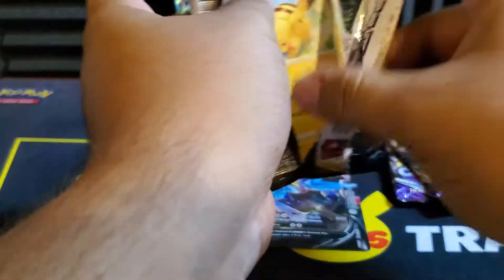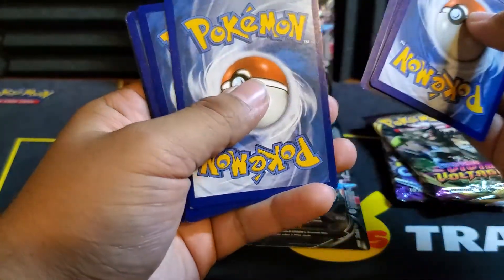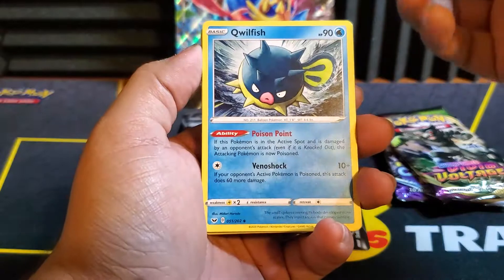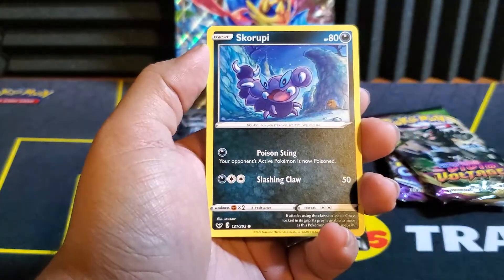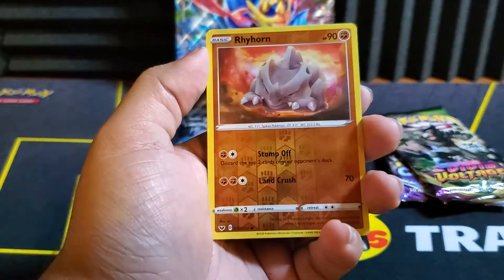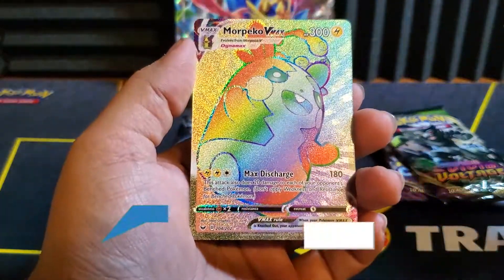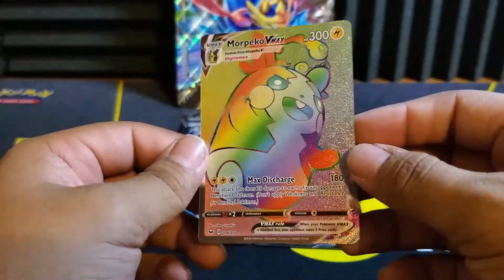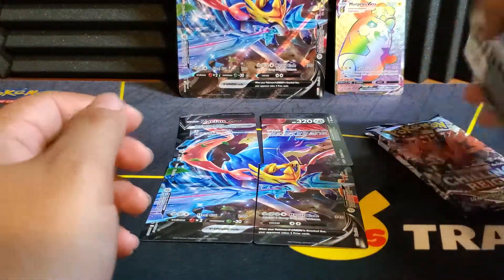I'm going to start with the Sword and Shield pack. That looks different — okay, I think we got something here. We have a Darkness Energy. What do I want? The Gold Dogs — that's what I want. We got Pikachu, Corbunny, Hoot Hoot, Skorupi, Diglett. Reverse is a Rhyhorn. And... Rainbow! Let it be one of the dogs. Hey — it's a Rainbow Morpeco V-Max! I will take that. That is a breath of fresh air, considering all the duds we've been getting from the Celebrations loose packs. I am happy — it's been a while since I pulled one of those.